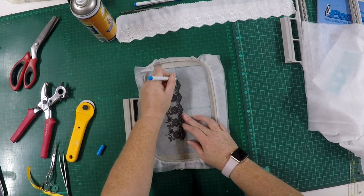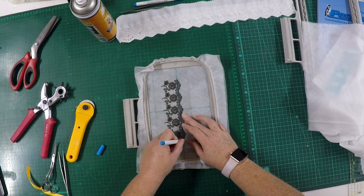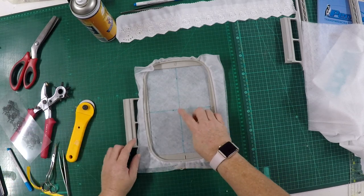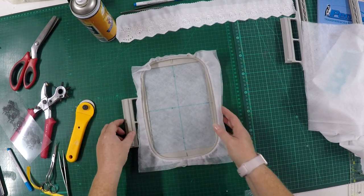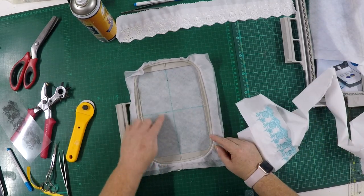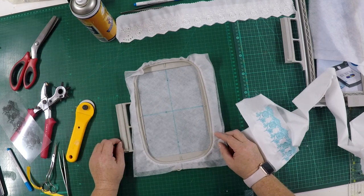I'm going to mark out the start of my design, the center of where the foot of the machine should be. Because we've set our machine previously for the first design, it should be right spot on again when you place your design back in the hoop. Go and double check that. If it's not, just move your needle up like we did the first time. We're now ready to place our fabric for the second section.